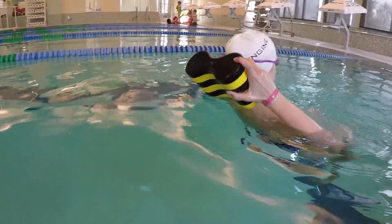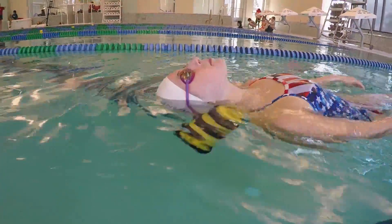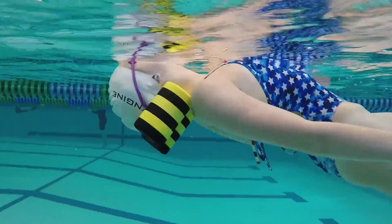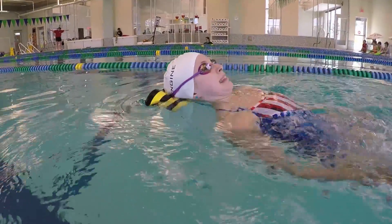Place the buoy behind your head by the base of your neck, then make sure you keep your body flat. Otherwise, if your head is leaning too far back, it will cause your back to arch, and as you can see, my feet are pointing down. Also, if you dip your chin too much, it will cause the buoy to flip up behind your head.